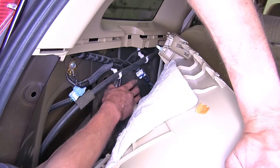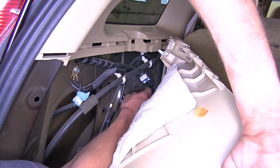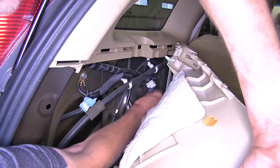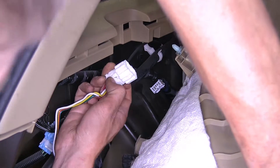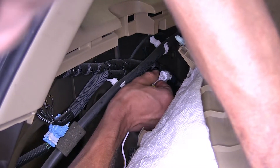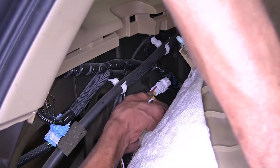Closer to our back seat on the driver's side, we'll find this white connector that's taped up — this is our factory tow package connector. We'll pull it apart from the wiring harness and remove the tape around it so we can plug into it. Now we'll take the matching connector on our tow package wiring and plug it into the factory connector. Once it clicks in place, you'll know it's secure.